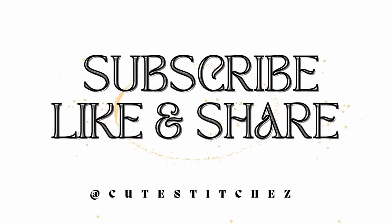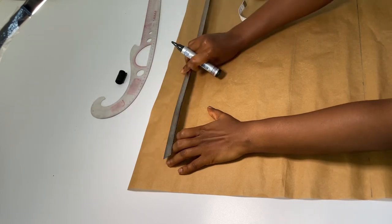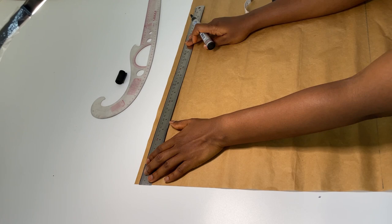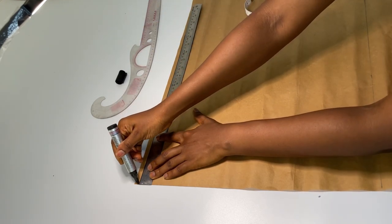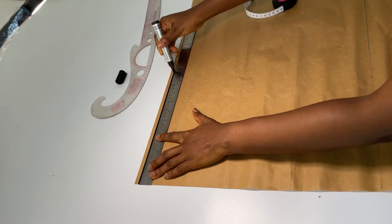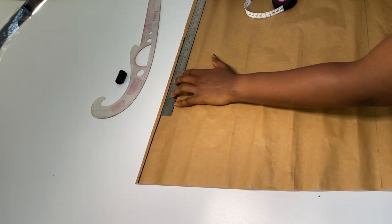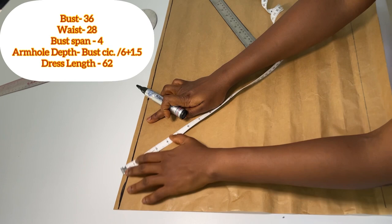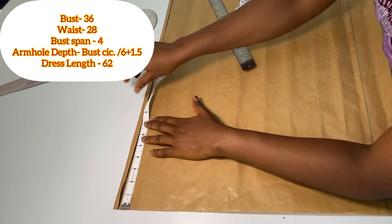Without further ado, let's get started. First, we are going to be marking our top line and we're going to mark half an inch across. From this top line is where all our measurements are going to be starting from.